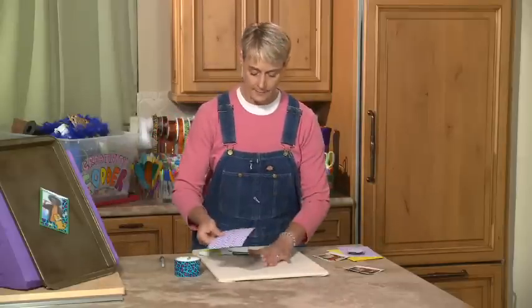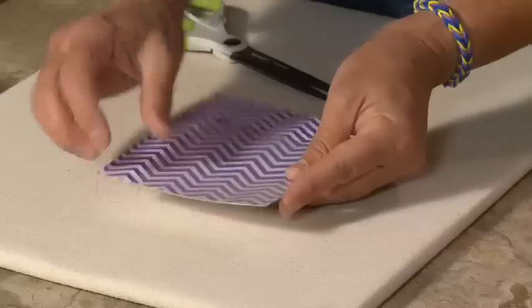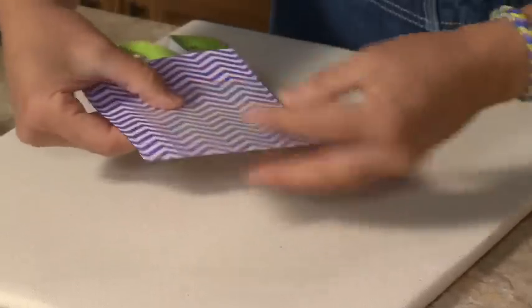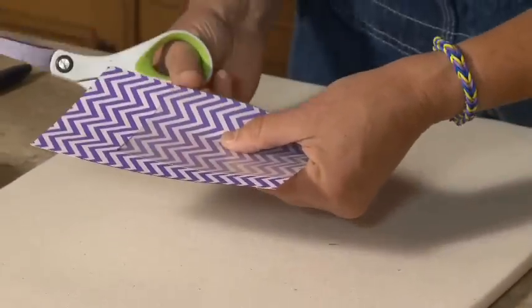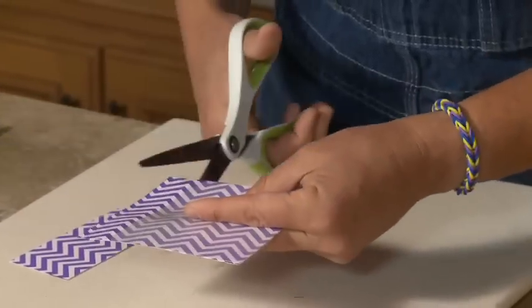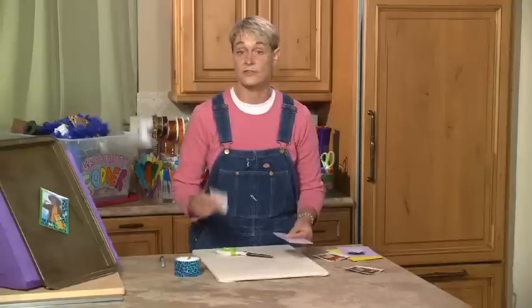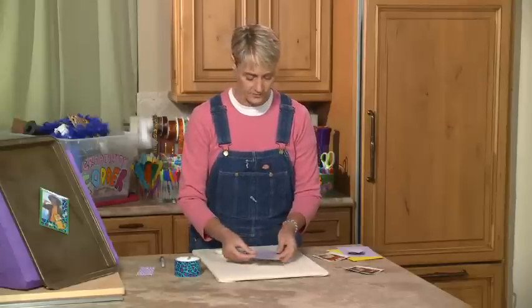Now the next thing I'm going to need is my paper backer. Like I said, you can use whatever you want for your paper backer. In this case I'm just going to place the plastic piece on top here and use that as my template, and just cut. I'm going to hang on to these little scraps of paper because I can use them for all kinds of different things.